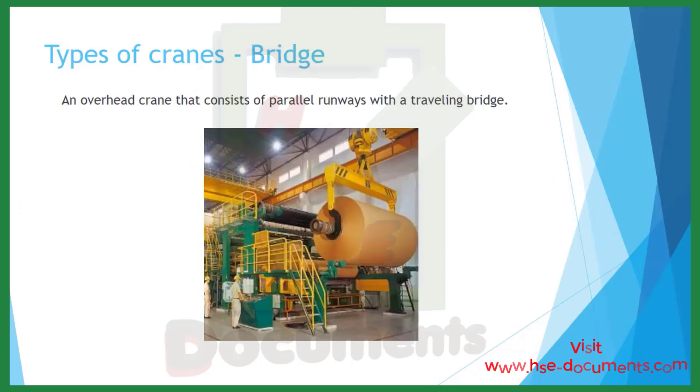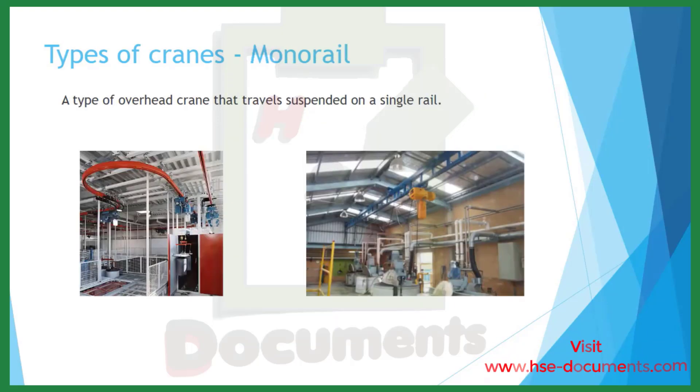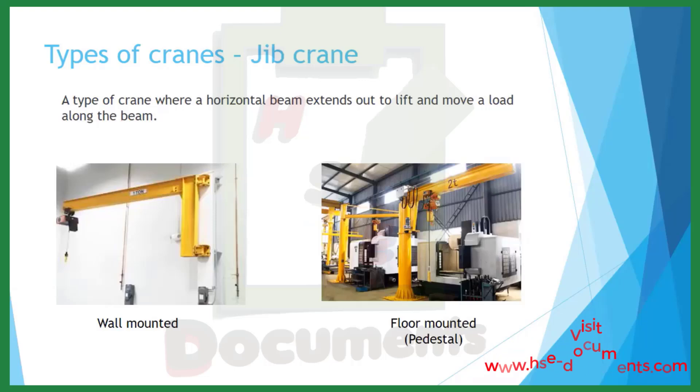A bridge crane is an overhead crane that consists of parallel runways with a traveling bridge. A monorail crane is a type of overhead crane that travels suspended on a single rail. The jib crane includes a horizontal beam that extends out to lift and move along the beam. There are typically two types: the wall-mounted jib crane, which is the photo on the left, and the floor-mounted or pedestal crane, which is the photo on the right.